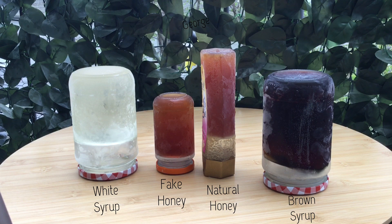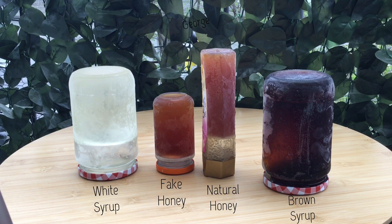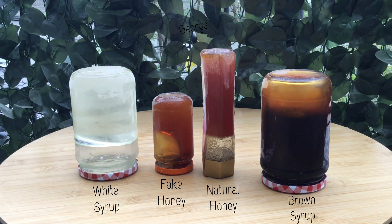And there you go. You can see that the bottle to the right, which is mainly brown syrup, started flowing faster compared to all other syrups. This was followed by the fake honey we made, which was a combination of the brown syrup and the white syrup. Next on the line was the white syrup, which began to deform gradually.